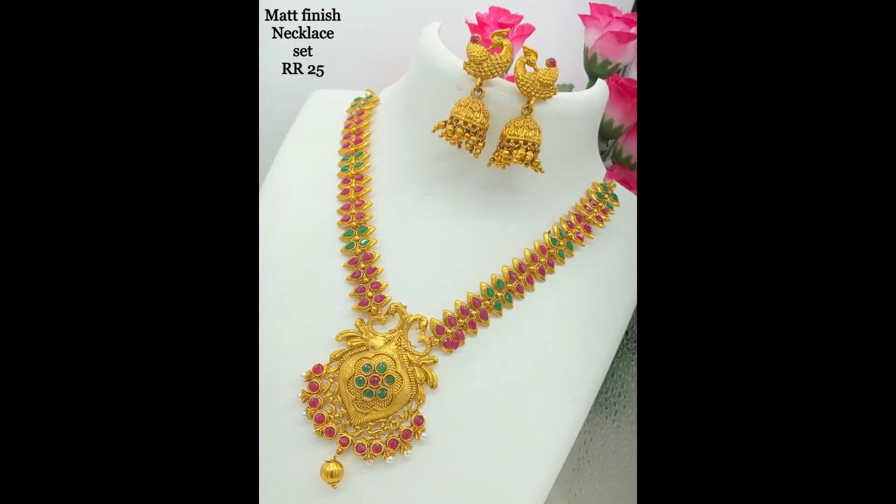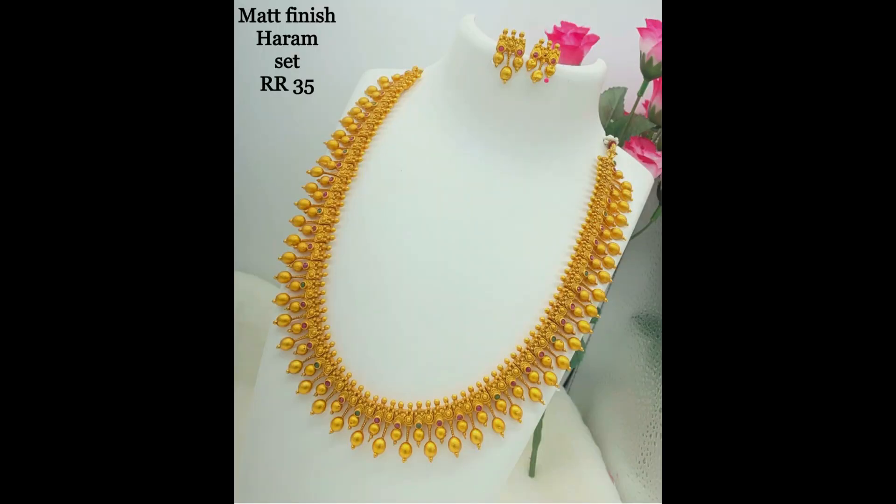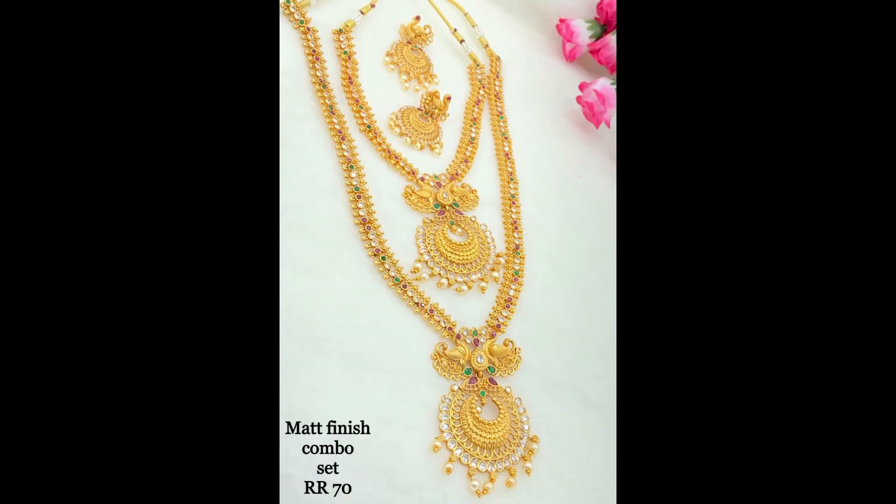This is a matte finish knuckle set with beautiful red and green stone combination. This one is also a matte finish knuckle set with knuckle and earrings.